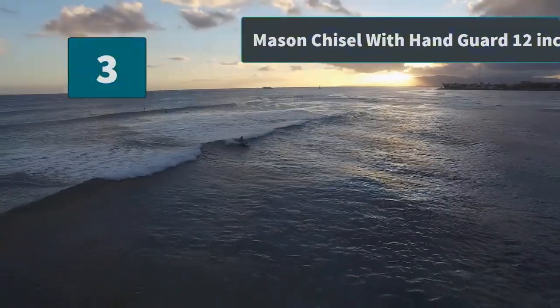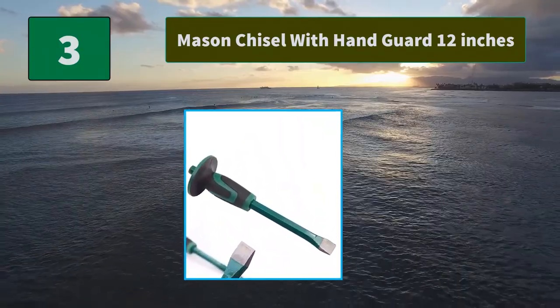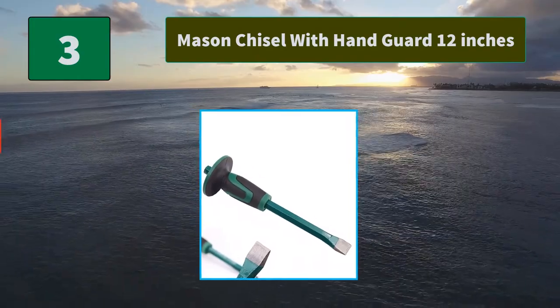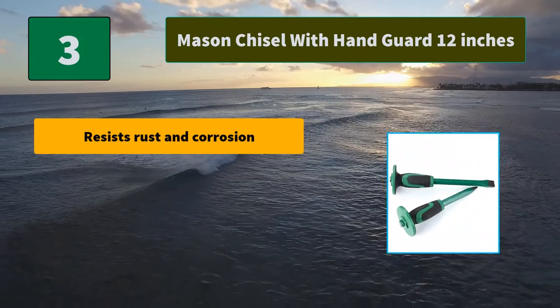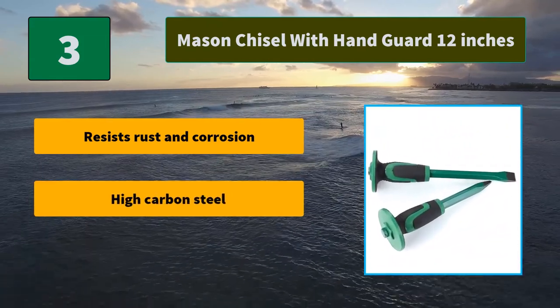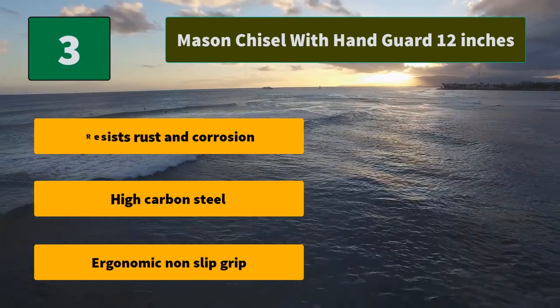Number 3: Mason Chisel with hand guard, 12 inches. The ergonomic soft hand guard will help protect from over-strike. It can also reduce slipping, absorbs vibrations, and guards against glancing blows. Shock-absorbing soft rubber cover handle. Main features: resists rust and corrosion, high carbon steel, ergonomic non-slip grip.